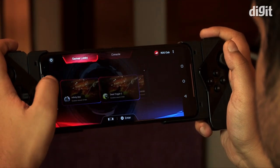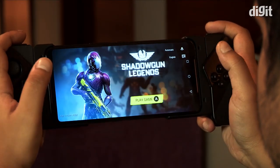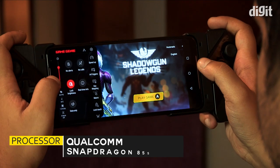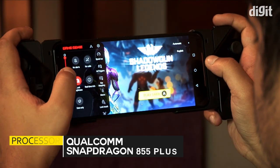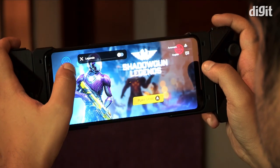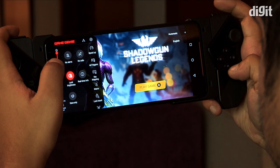The ROG Phone 2 continues the tradition of using an SoC specially made for gaming. This time it's called the Snapdragon 855 Plus and it's clocked at a max speed of 2.96GHz, instead of the regular 2.84GHz that we have seen on the normal Snapdragon 855.